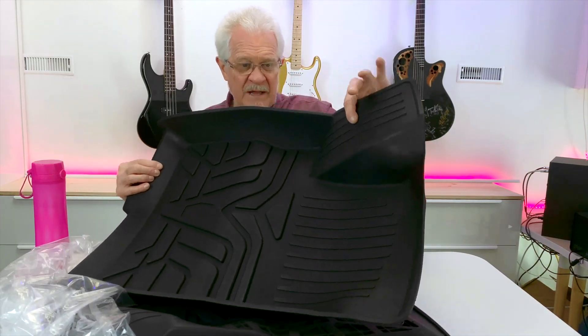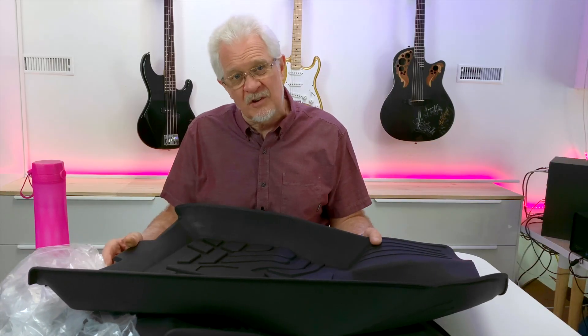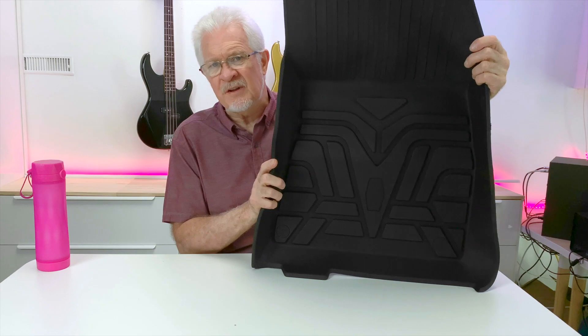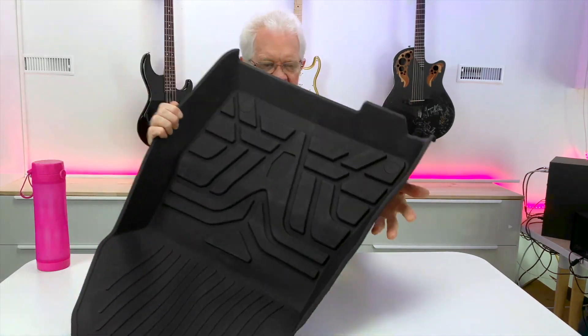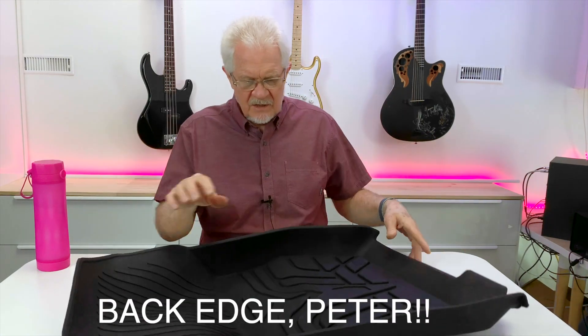We also have a mat for each of the front passenger and driver's seat. This one looks like it goes on the driver's side because there's a place for the footrest — and I like that it actually covers the footrest. With the Tesla mats it goes up to the base and all the crap leaks over the edge and goes down, which is fine in a dry environment but not good in a wet, rainy, snowy one. There's the driver's side and clearly a passenger side, with the same matching patterns and grooves — rubbery, a bit of grip, very flexible. The walls on each side are definitely going to keep a lot of water in.